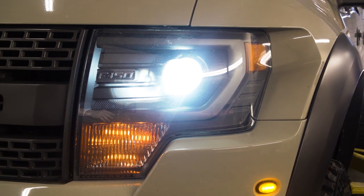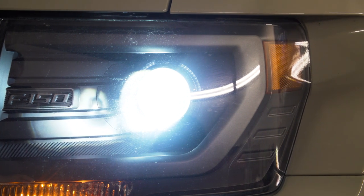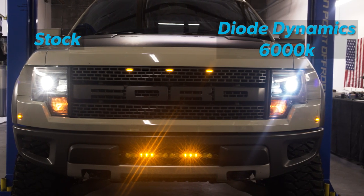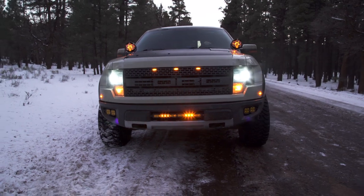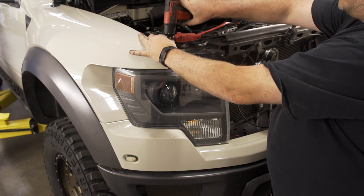Hey everybody, today we're going to be installing the Diode Dynamics HID bulb replacements for the 2013 and 2014 F-150s with the factory HID lights. It's a nice upgrade with some added brightness to improve headlight output, and the option to customize the color temperature of your bulbs. Now let's get to the install.